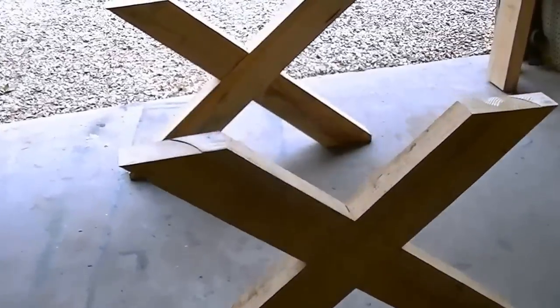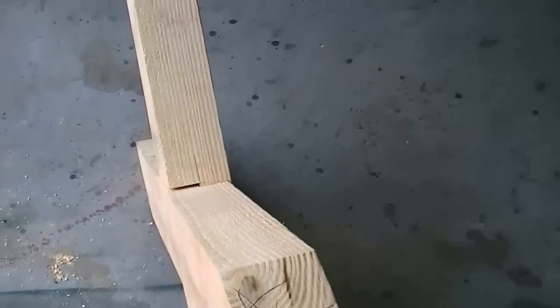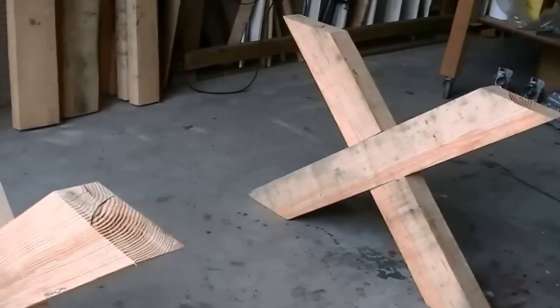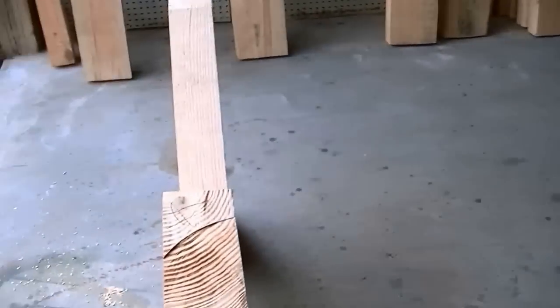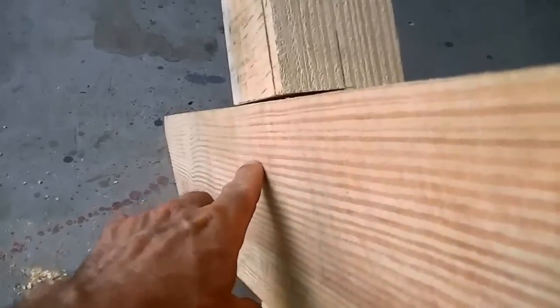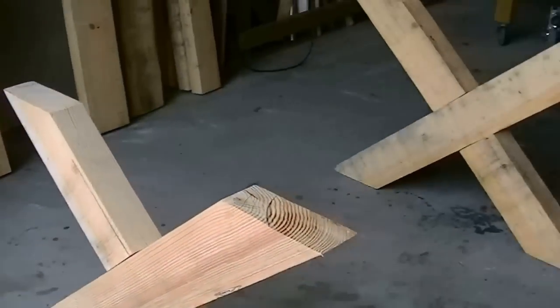Now we got the legs made — you can see how they interlock to where they're flush. Next I'm going to build a beam that goes through the center about 43 inches from inside to inside, and then I have a square peg that will come out with a wooden wedge that will hold it together. We'll get started on that beam.